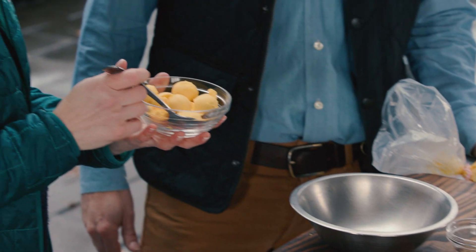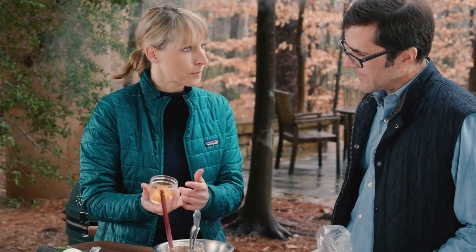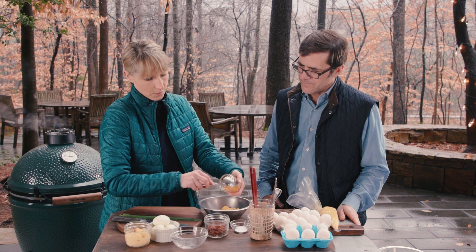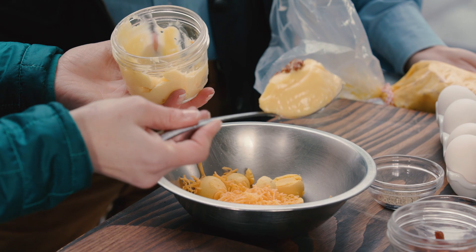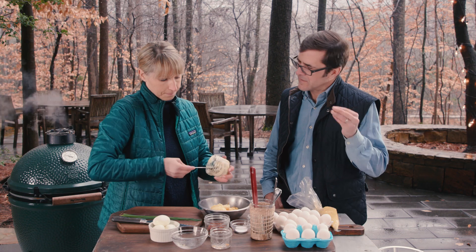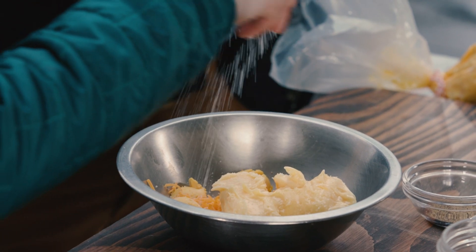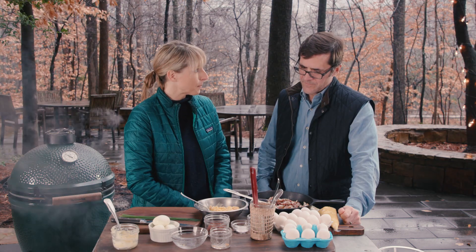These are just the insides of six hard-boiled eggs — this is the filling. I'm gonna add some sharp cheddar cheese that's been grated, about a tablespoon. This is about four tablespoons of mayonnaise, and a little bit of stone ground mustard. Then about a teaspoon of salt and about a teaspoon of black pepper.